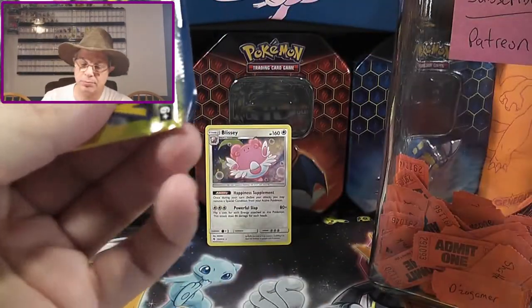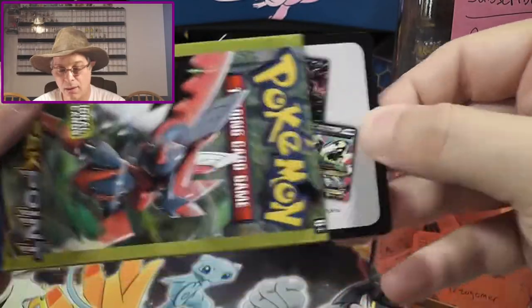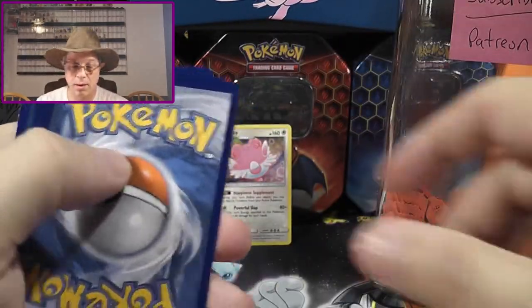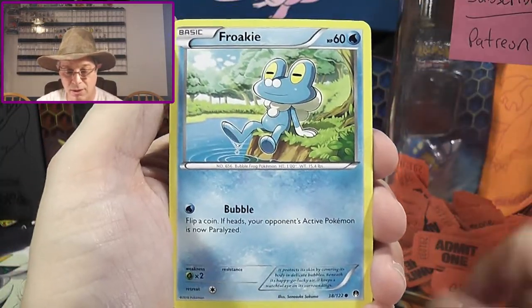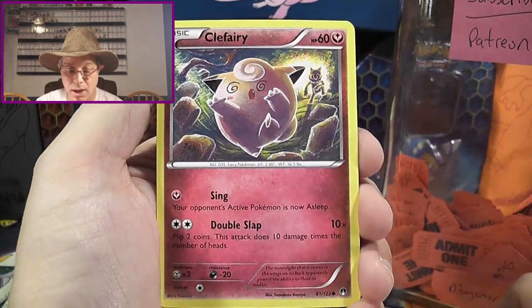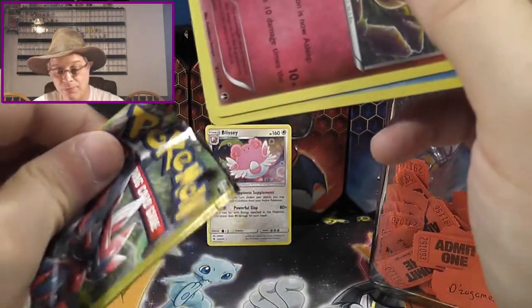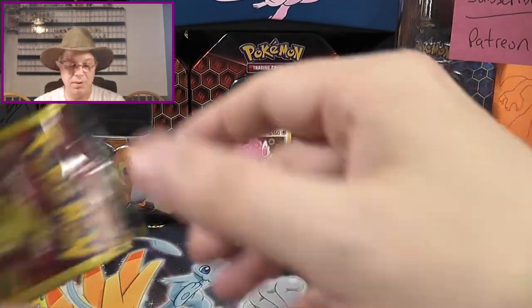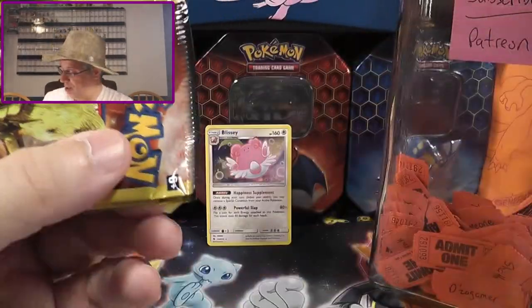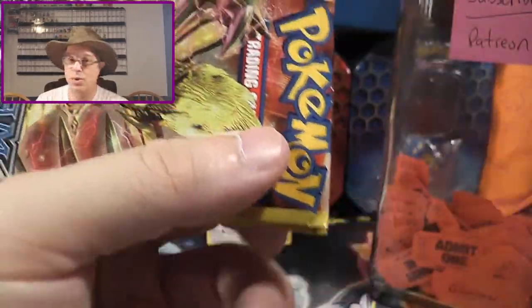Let's go with the Breakpoint pack. We've got Purugly, Froakie, and a Clefairy. These are wonderful little cards for birthday parties, because everybody can get started. You can get some little kid started on Pokemon collecting with just a few cards in their hand. Who doesn't love Pokemon, right?